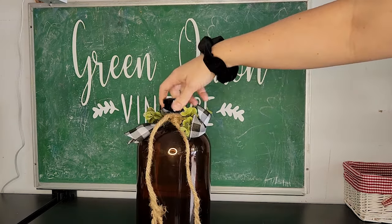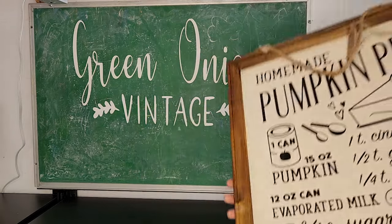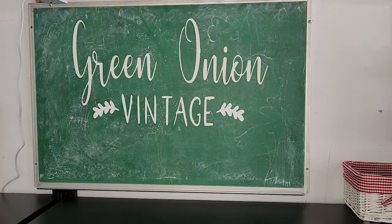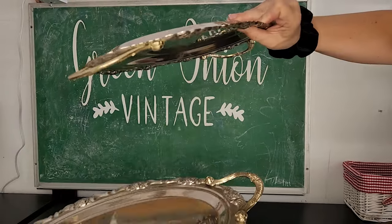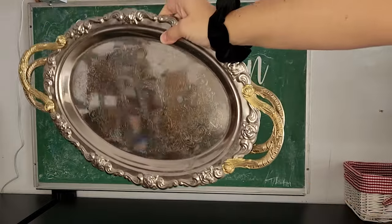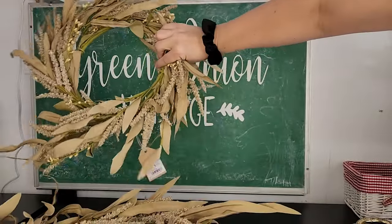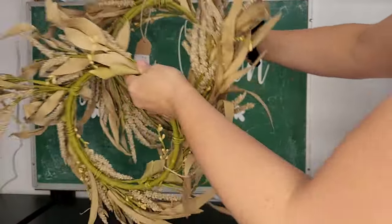First up is this large amber bottle for $18. This large pumpkin pie sign that I'm asking $14 for, and then these two silver trays — they're not actually real, but they are heavy duty — just $8 each. I found these down in the basement, they're probably from Hobby Lobby, but I thought they would be nice to do some fill-in around the booth if I needed a little bit more fall floral, so I'm asking $18 each for these.